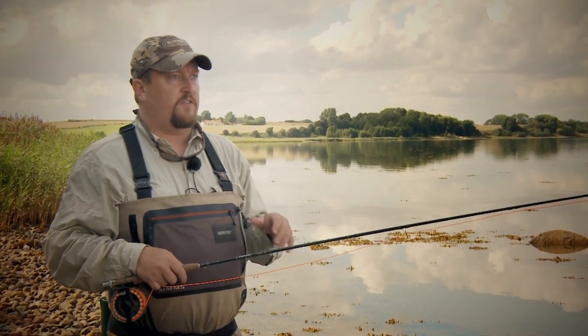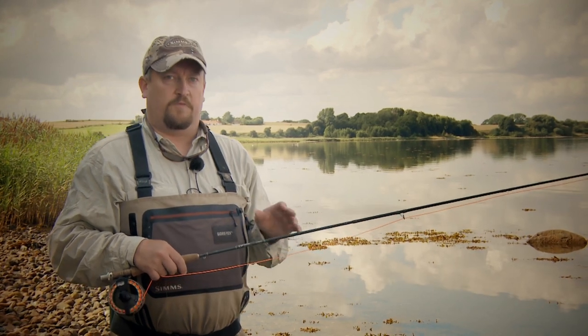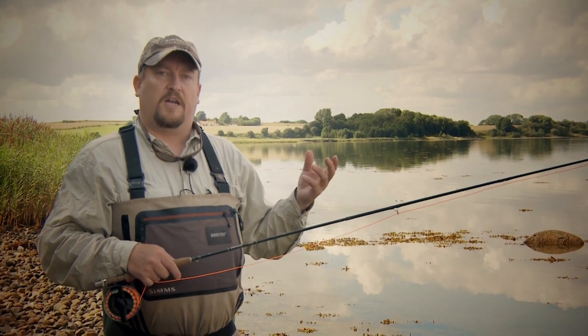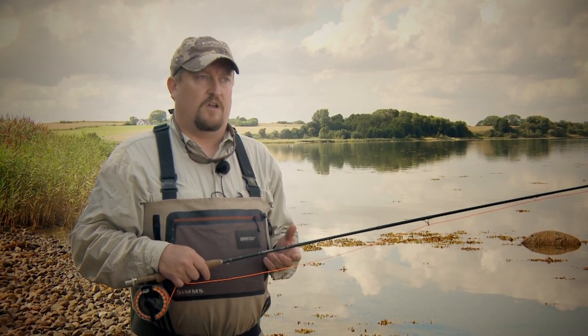You will see the odd fish rise and you will be able to cast to it, hopefully catch some as well. But generally, the more water you can cover, the more likely you are to succeed in catching a sea trout.